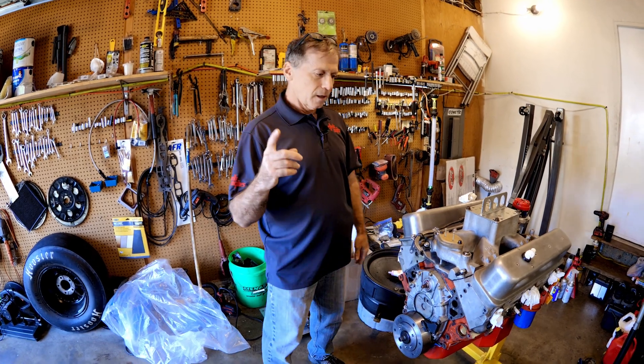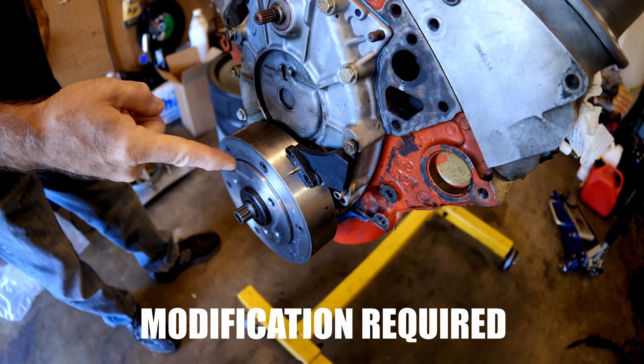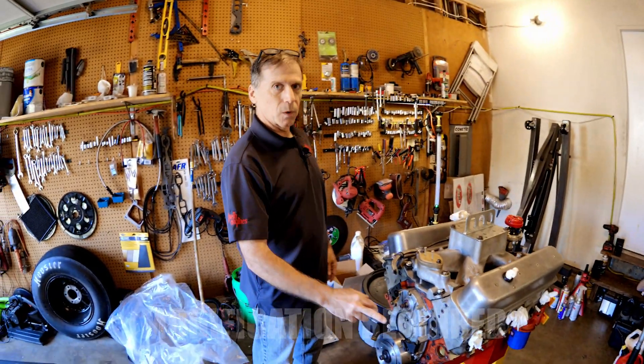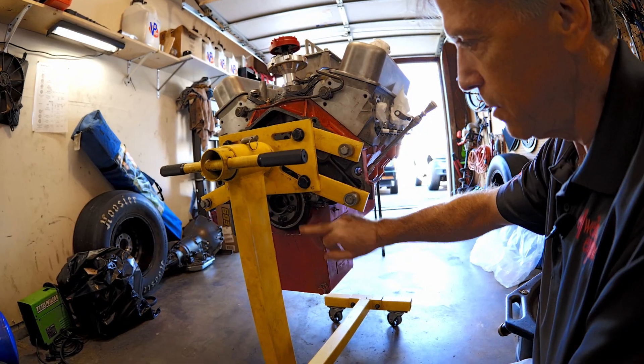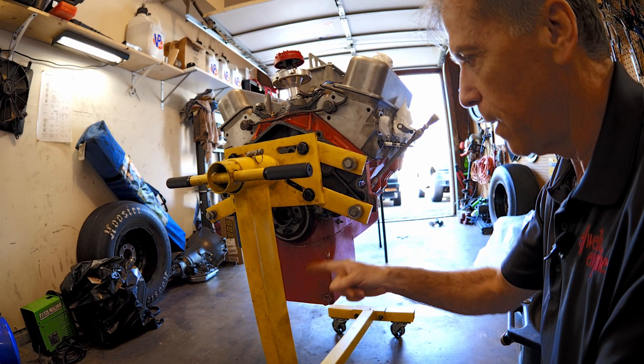I'm interested in showing the timing pointer on the LT1 — they don't exist. We're going to look at that, how it's important to know what your timing is, and that's especially important on the engine dyno. This thing is already known to leak, but we'll find out where it's leaking from.